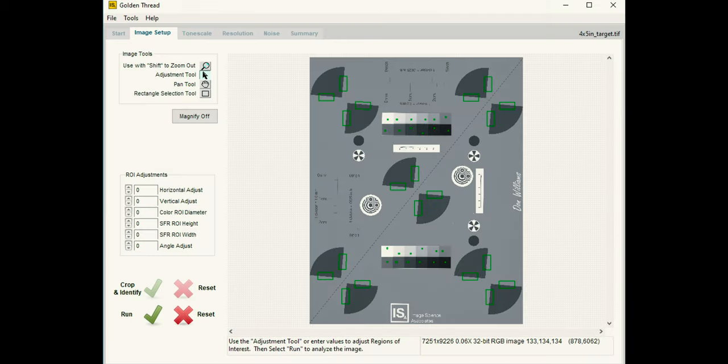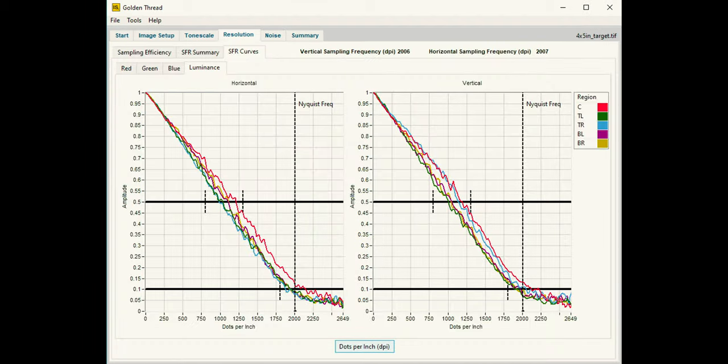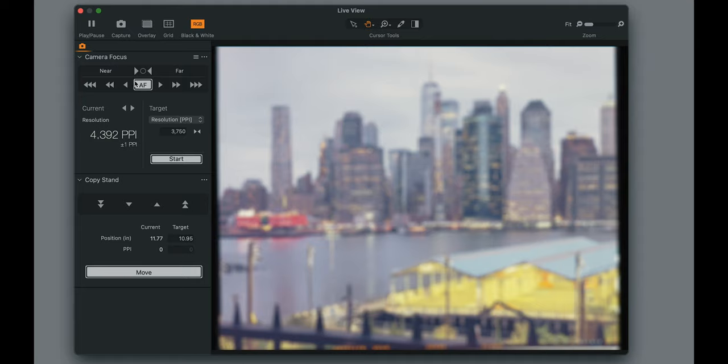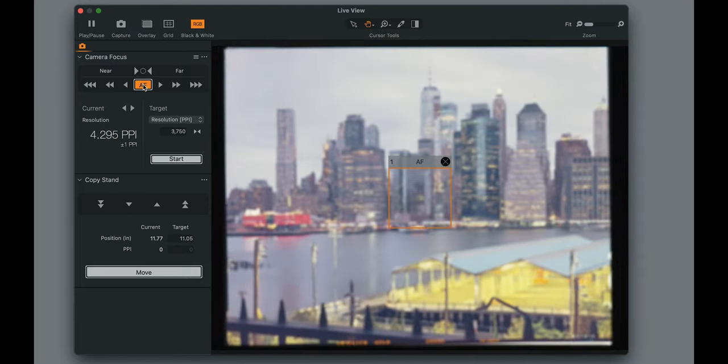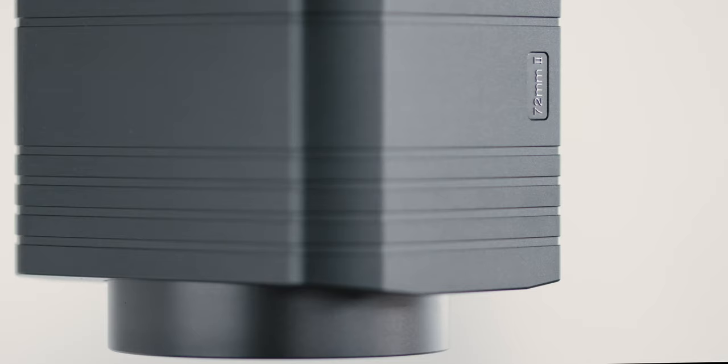Image quality. Like all systems we produce, the DT Film Scanning Kit is designed to meet FADGI 4-Star, ISO 19264 Level A, Metamorfoze Strict, and other preservation-grade digitization standards. Image quality is especially important when scanning film, since film grain is measured in microns and depth of field is razor thin.